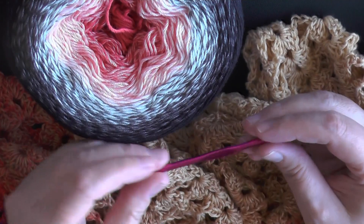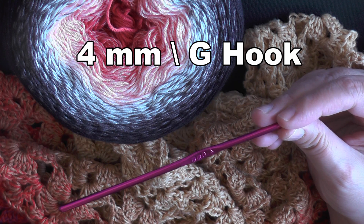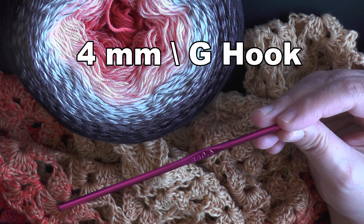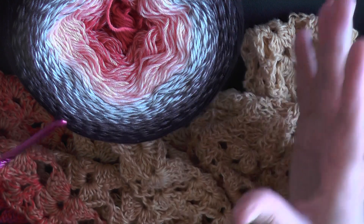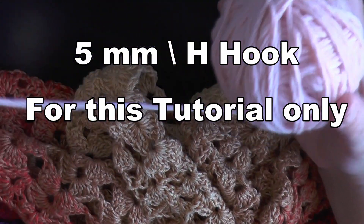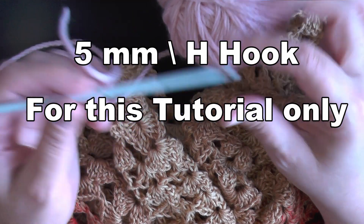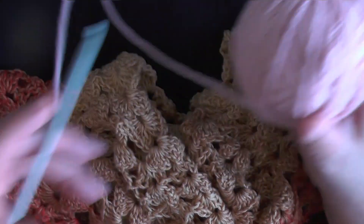To make this shawl you need the yarn cake and a four millimeter hook, which is a size G hook for US sizing. For this tutorial I'm going to be using a thicker ply yarn and a five millimeter hook so you can see the stitches really easily.